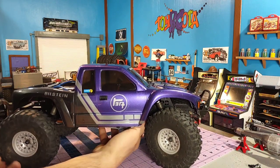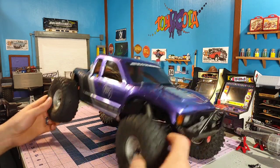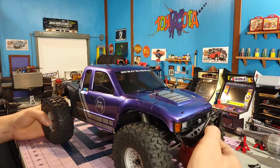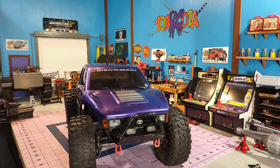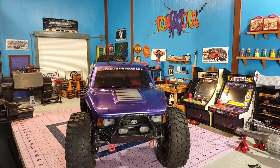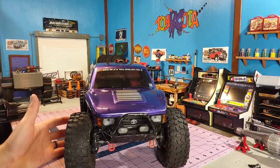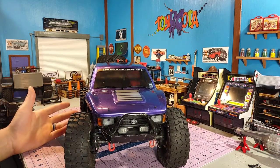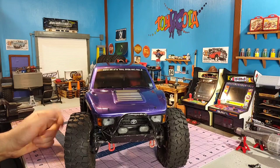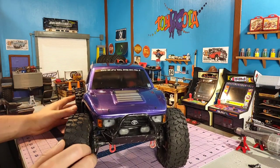I like how this truck came out with these BF Goodrich Crawler TAs on here. I ran this last Sunday at our local competition, mainly on rock terrain, and this truck did pretty well — out of 26 people, I came in eighth place. Nothing to write home about, but it wasn't terrible for a truck that I really don't drive a whole lot. I do have some things I'm going to change on here — I think I'm going to trade out this Scalar Fab bumper for a different bumper that just doesn't stick out as far.